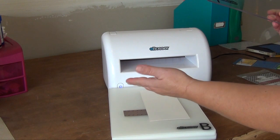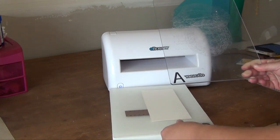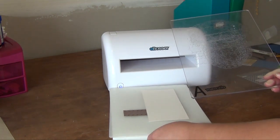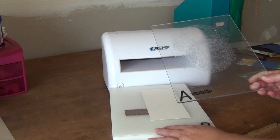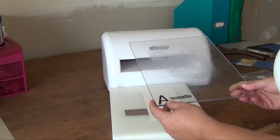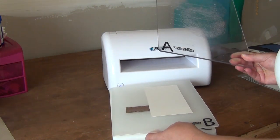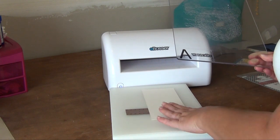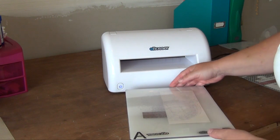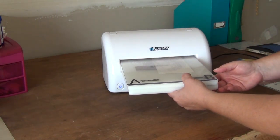I'm going to put the die face up on top of the B plate. As you've noticed, the A and B plates are very different in material — some other machines use sandwiching plates of the same heavy acrylic material, but this B plate is not the same as the A. So I highly recommend putting the die face up. You create the sandwich, make sure everything is even, then slide it in and let the machine do the work.